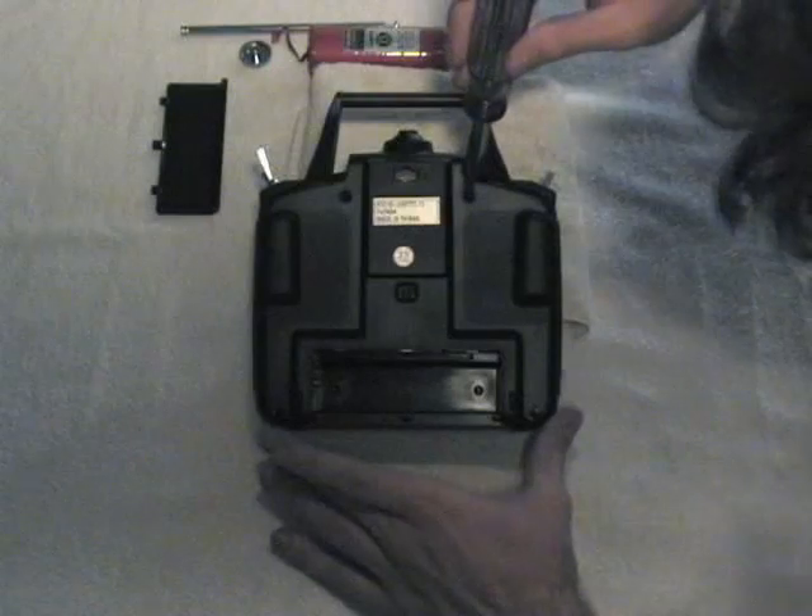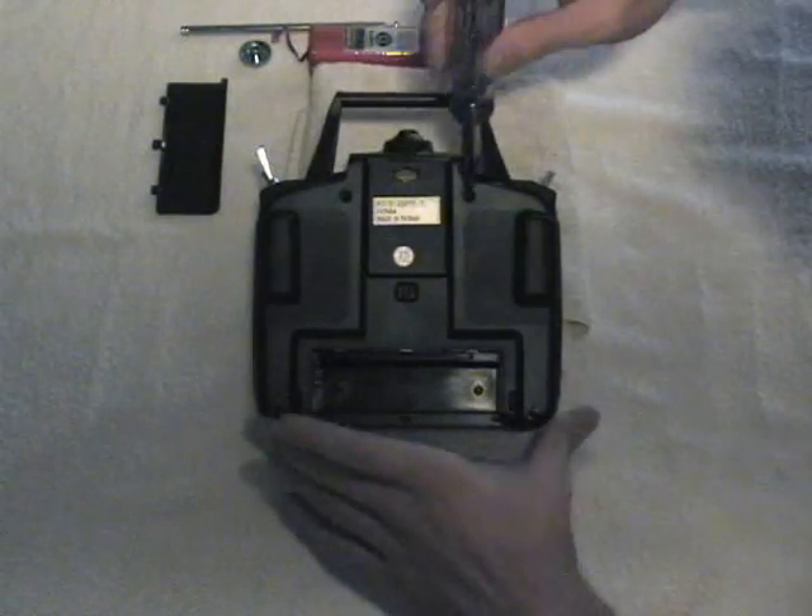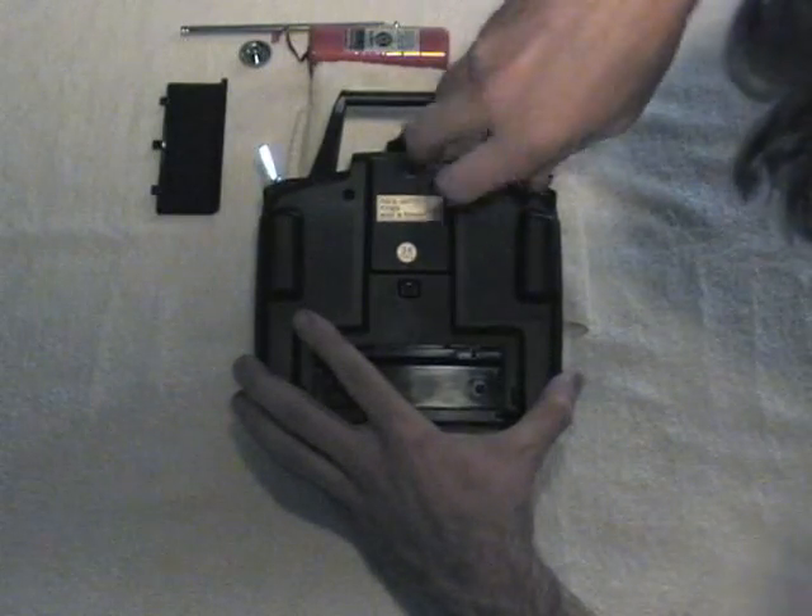Now that those are out we can proceed with removing the back cover, where you'll find four screws: 1, 2, 3, 4. Remove those Phillips screws.